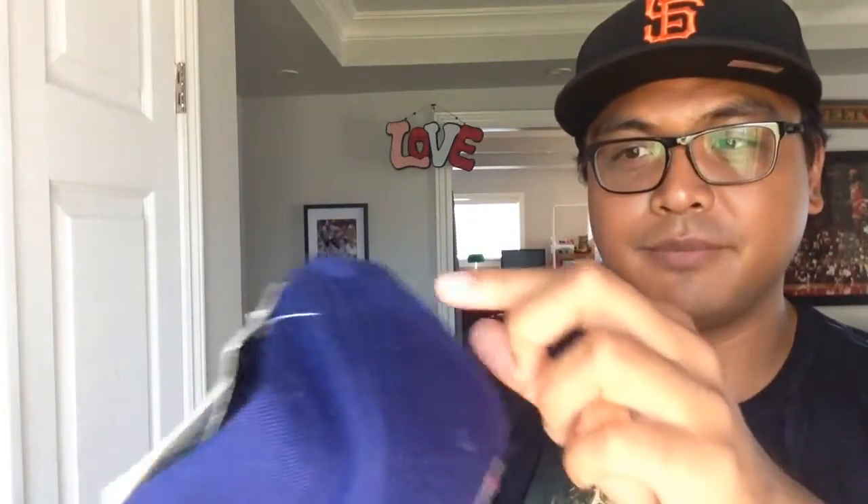It's still got the look to it. It's still really crisp. There's no fading or anything like that. A little bit of some fuzz all over the place, but that's no big deal. It still has the tags on it.